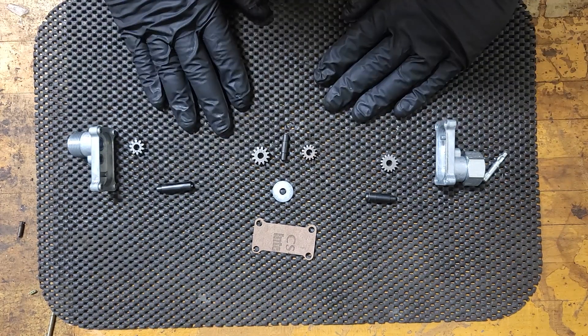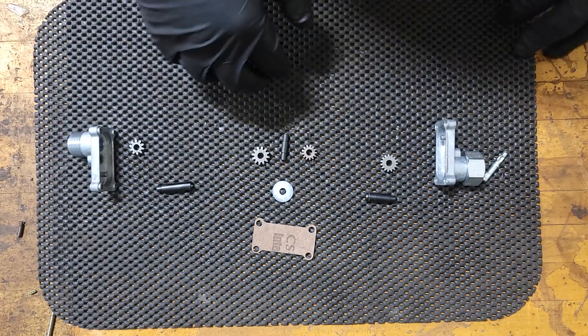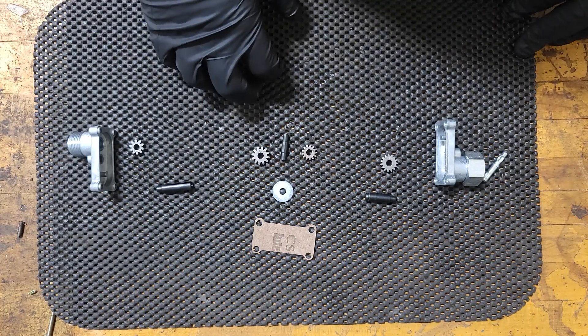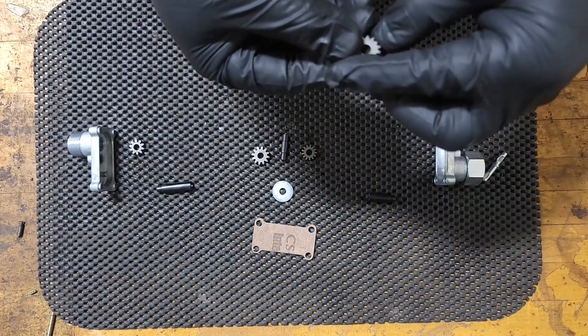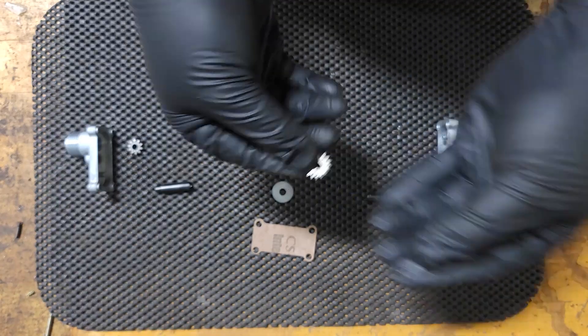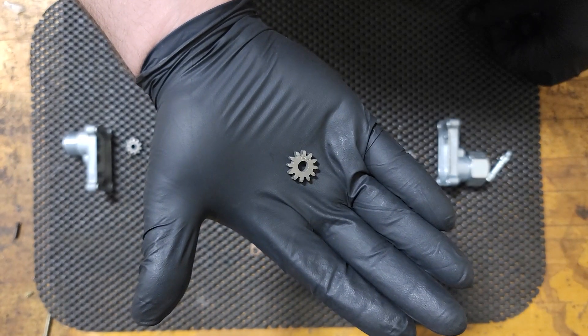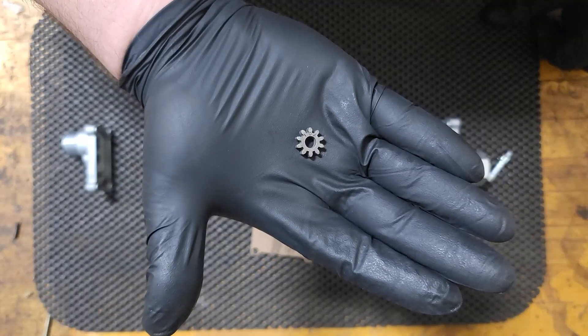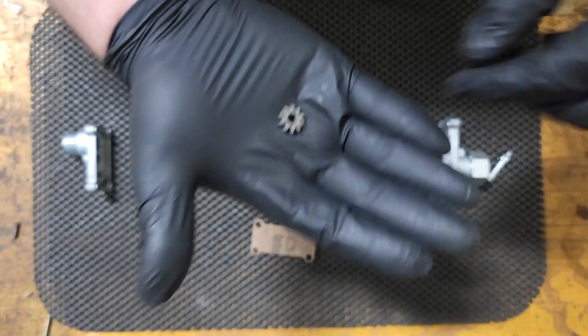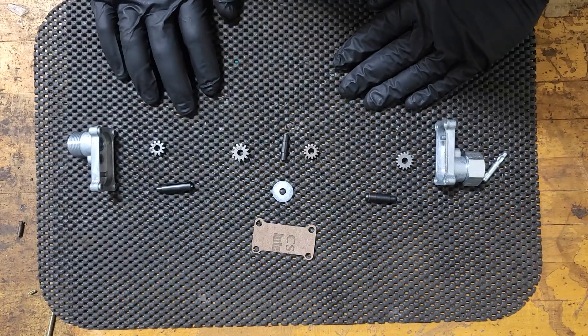The first thing we're going to do is make sure we've got the right gears. Since it's for a 1.3846 ratio, the first gear we're going to need is a 15A, a 13A, a 12B, and a 10A. We'll get these mounted up onto the shafts and we'll continue.